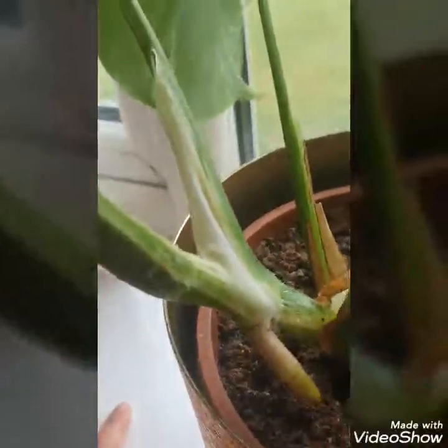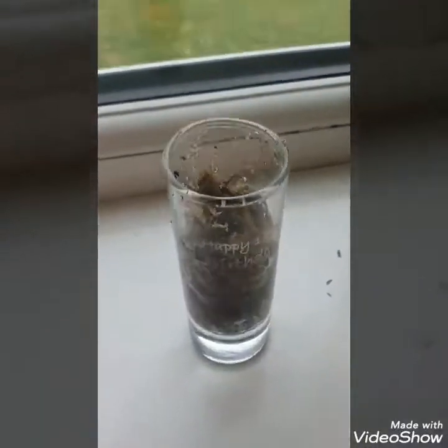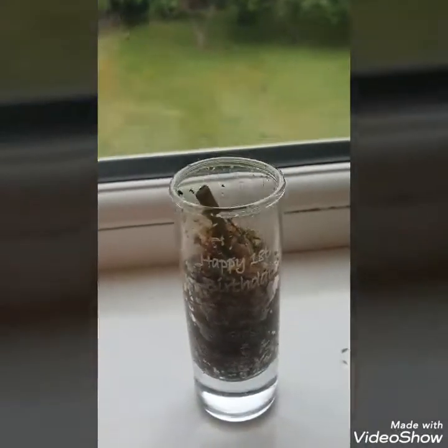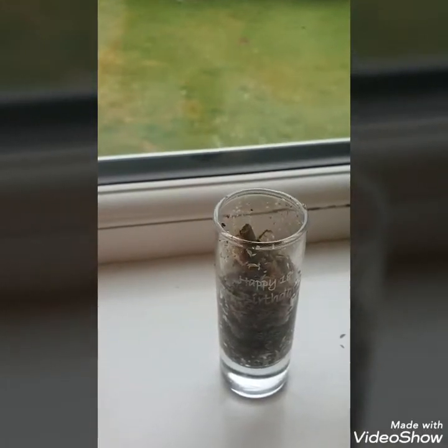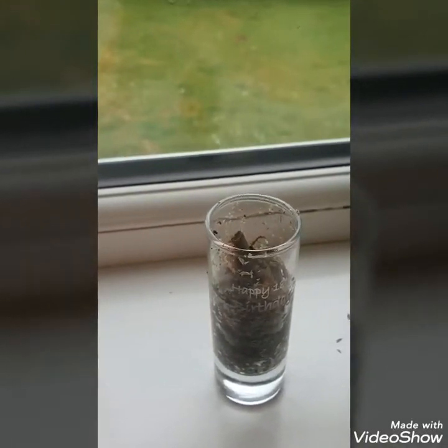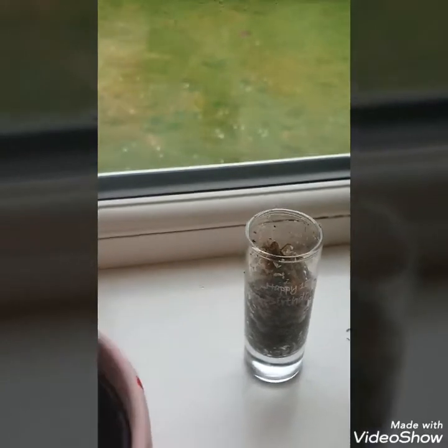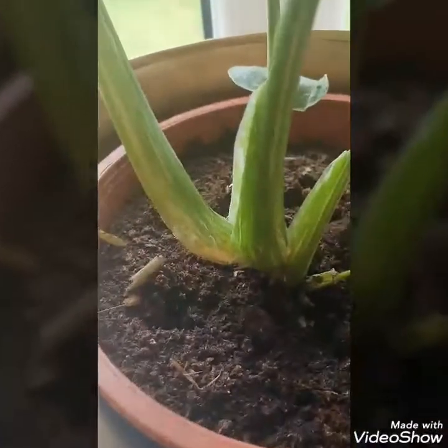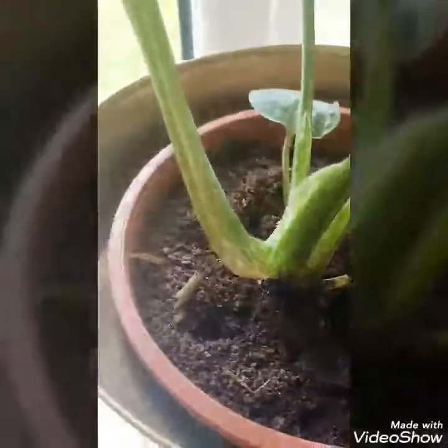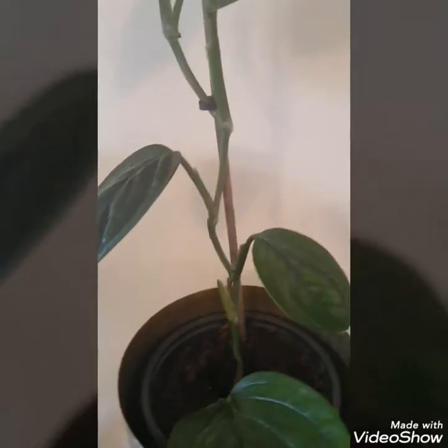I've also popped it — you can't actually see it because it's in some sphagnum moss — on my variegated Miranda cutting. The leaf sadly died, but we do have roots. I'm hoping it might bring something out there. I've also popped it on my Thai, as you can see there.